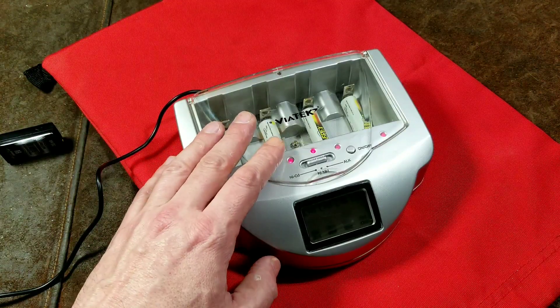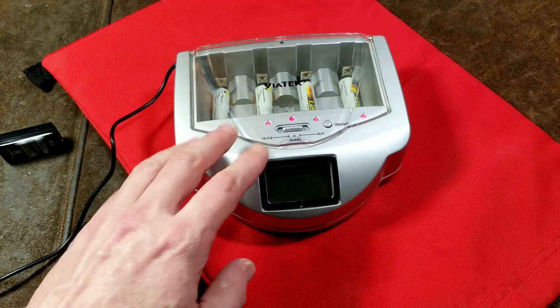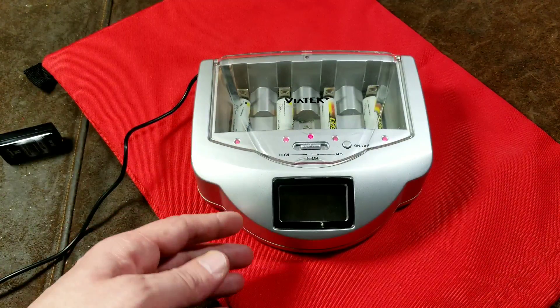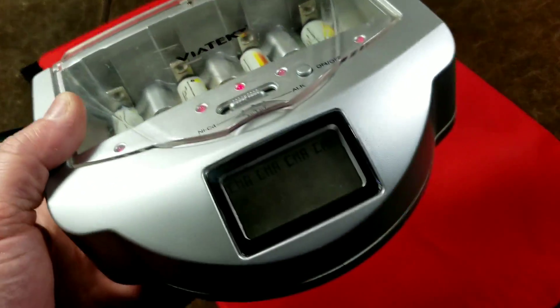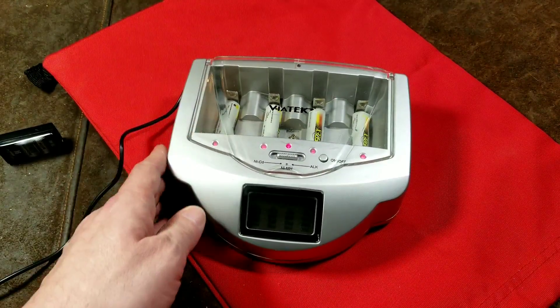Cadiz Maximus here, this time with a review of the Viatec REO2G Renewit Pro Charger. For a while there, there have been these claims about alkaline battery recharger and reconditioner units. I believe these Viatec units were actually the big culprits behind that — they are by far the most popular one.